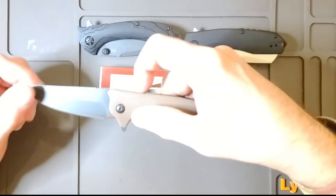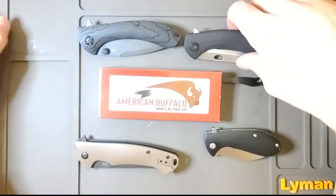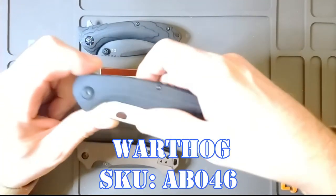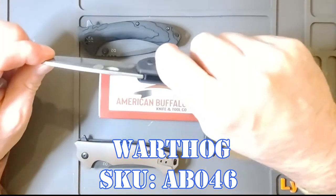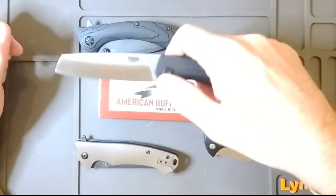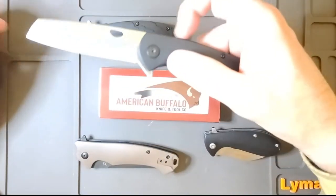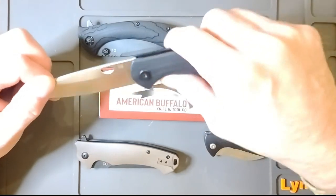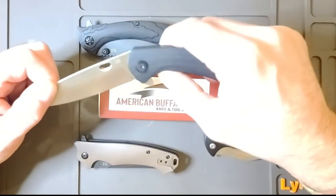This is called the Desert Nighthawk. The third one is called the Warthog — and you'll see why. Nice blade, really thick, good gimping right here. It does have a hole, like if you want to open it like a Spyderco. It's a liner lock as well. The blade's much heavier on this than the other two — you kind of have to give a little wrist action and get it all the way out there quick.